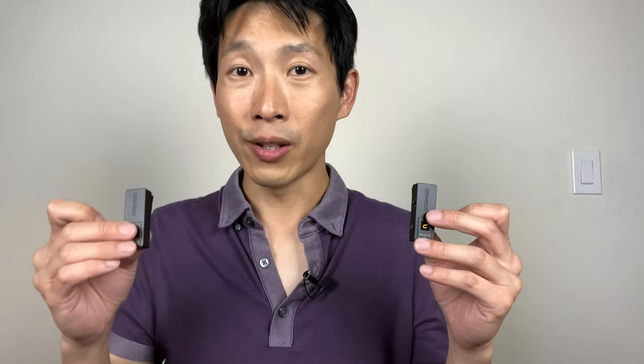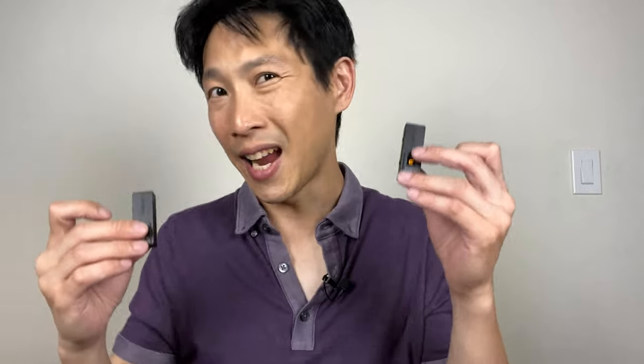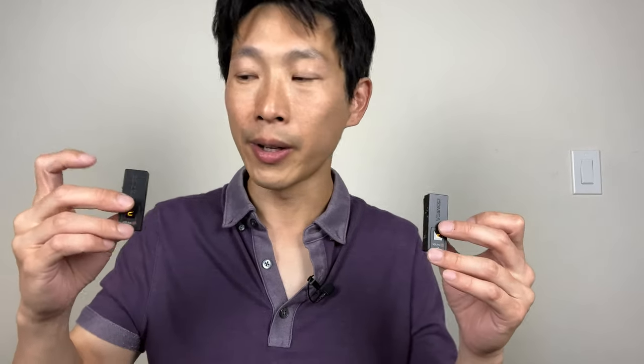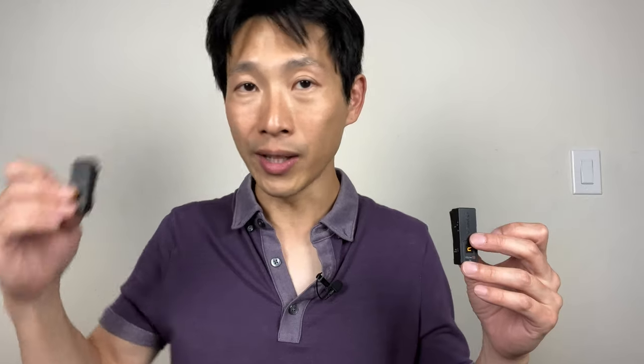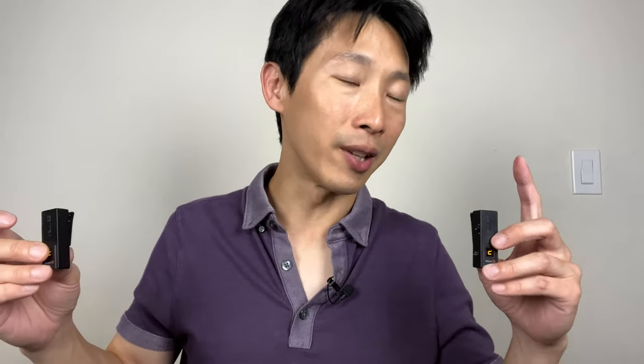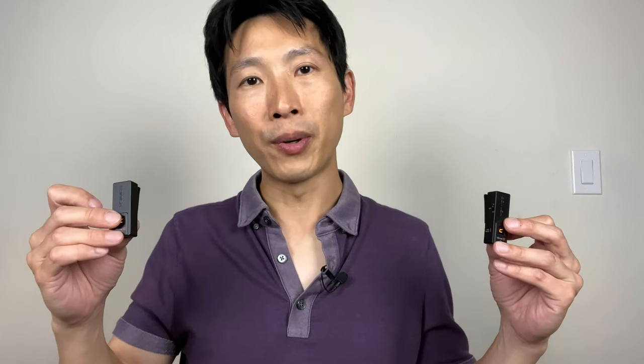I'm going to turn on the second mic over here — this is mic B. Right now it's on stereo mode. Just think of it as it's going to sound stereo rather than mono. So if you want it to sound stereo, you're going to have a mic dedicated to one side of the audio and then another mic dedicated to the other side, so you've got two people talking.